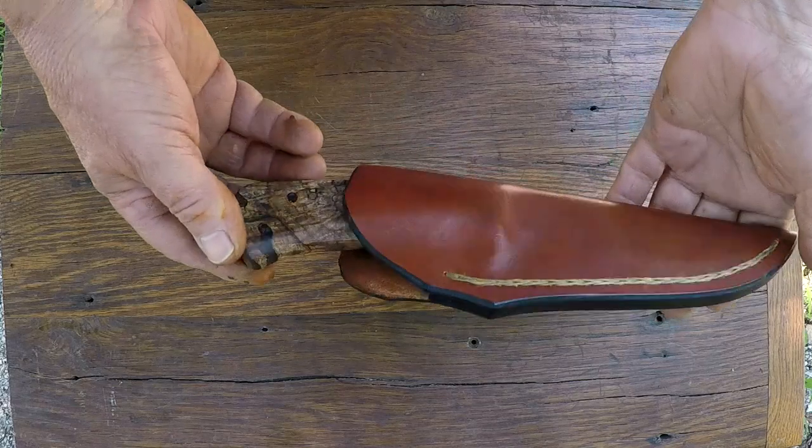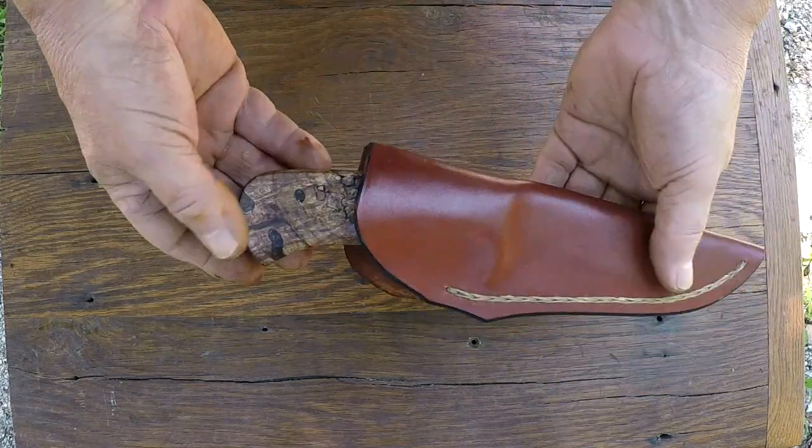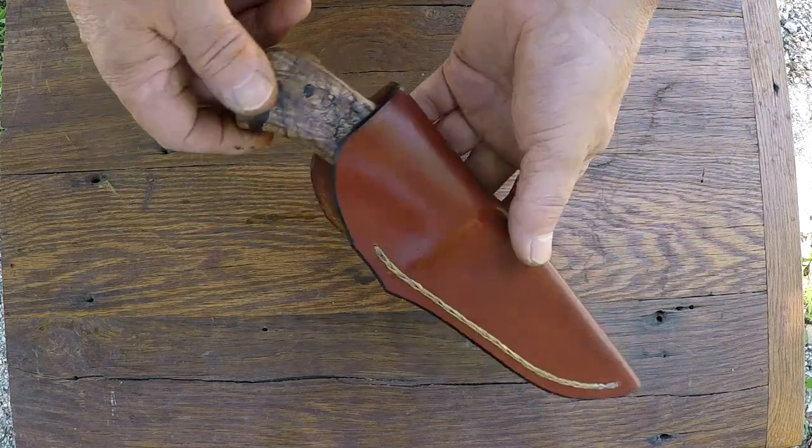Got another knife to show. It's another white iron hunter that I just finished up and it's headed out tomorrow morning.